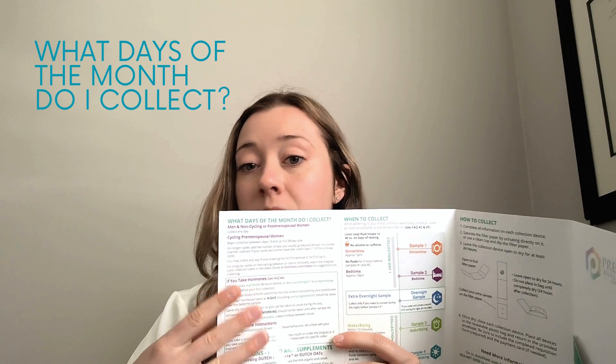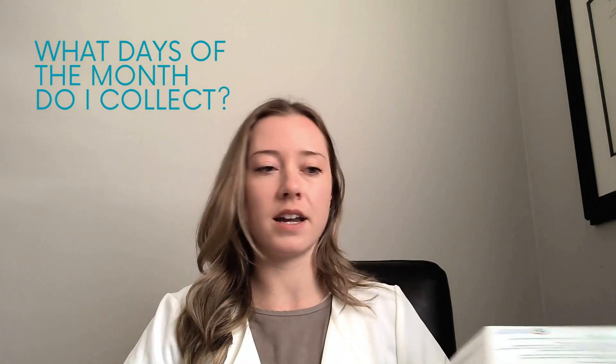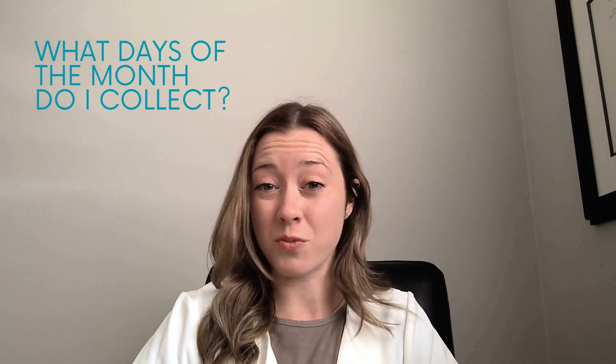If we take a peek at the instructions here, on this side it says what days of the month you collect — and this will vary depending on a few different things. Your doctor would have told you which days to collect if that was important for you. If there are any discrepancies, just give the clinic a call and we'll clarify all of that for you. This is especially important if you're on hormone replacement therapy.